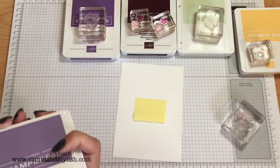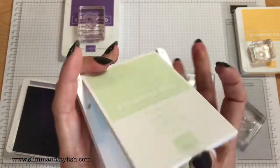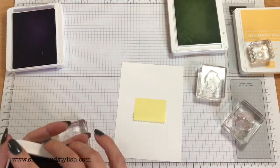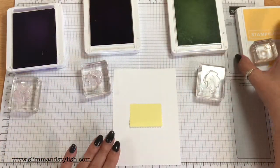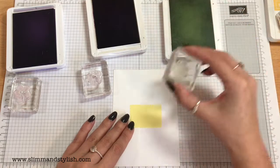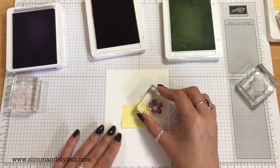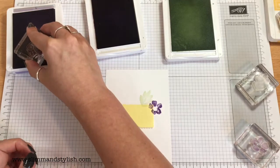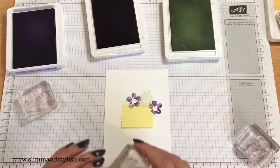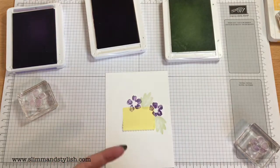I'm going to play with the bigger flowers and big leaf first, because the Soft Seafoam you'll be able to go over the top of quite easily. If you're using stamps like this and just creating a random spray, it's better to start with the bigger ones because the little ones will always slot in afterwards. I'm just going to stamp randomly and go round the card in a wreath with these at random angles — nothing too complicated.